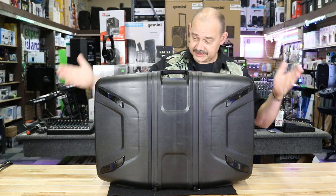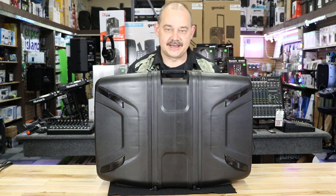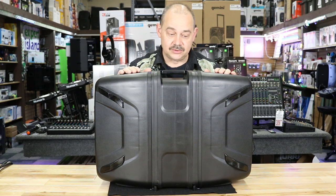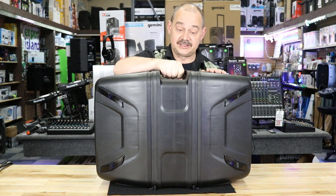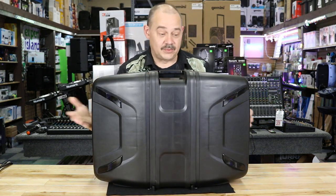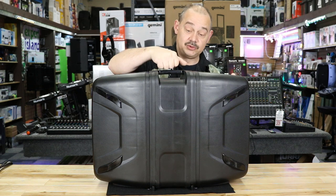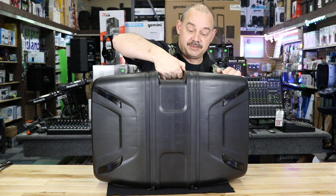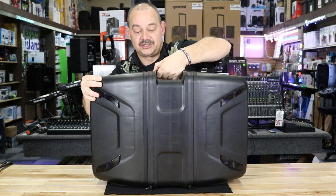Look at this — already on the table, magically, just like that out of the box. So what do we have here? We've got two speakers, our entire system in the middle, one handle to pick it all up. The whole unit weighs about 34 pounds. Pretty straightforward. There are buttons on top to release the speakers.